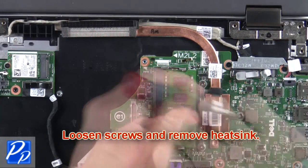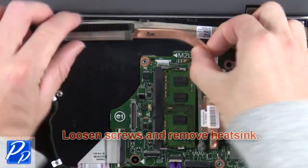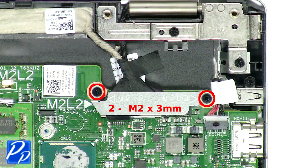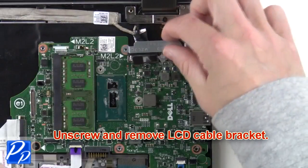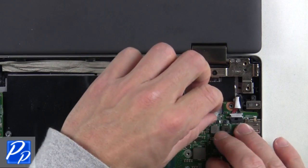Now loosen the screws and remove the heat sink. Next, unscrew and remove the LCD cable bracket. Then unplug the LCD and touch screen cables.